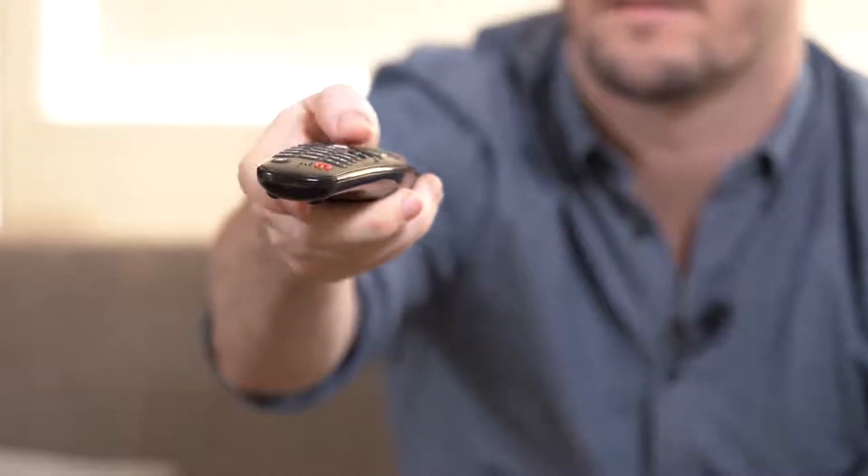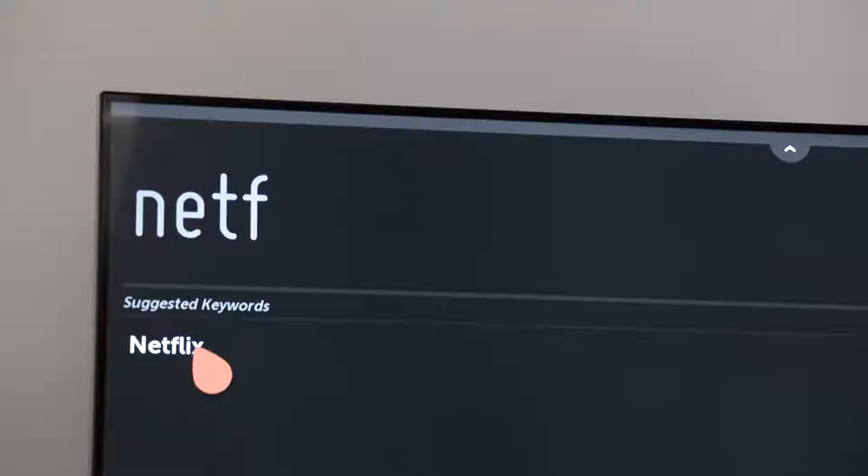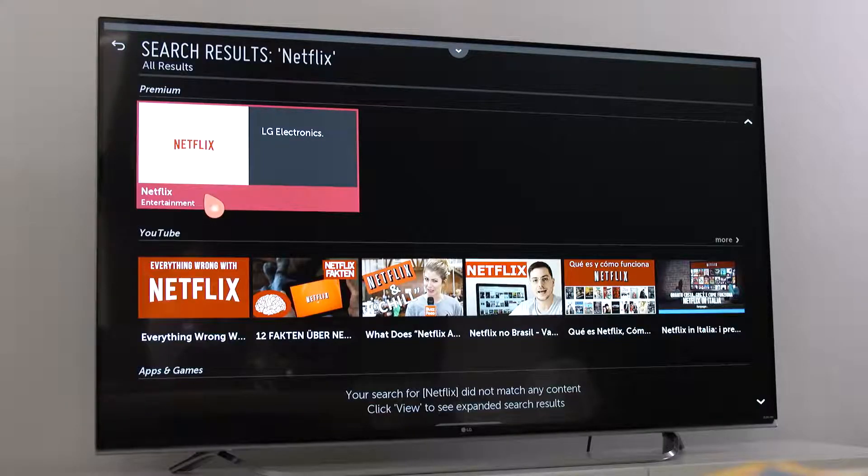It's easy. Just open the LG Content Store, then search for Netflix. Click it to start the download and wait for that to complete.